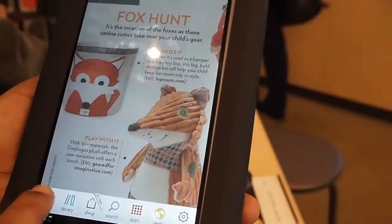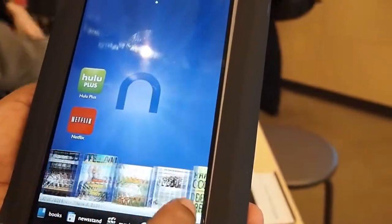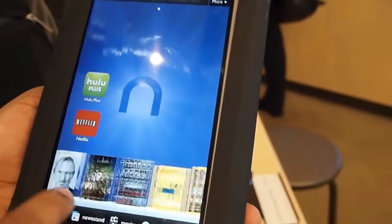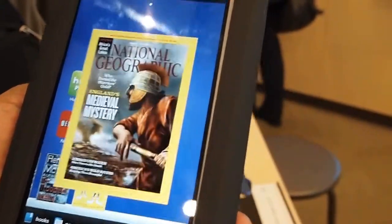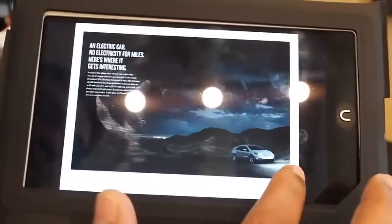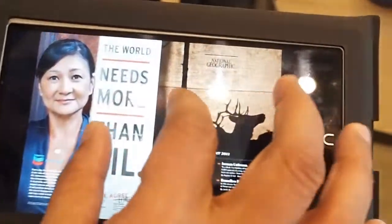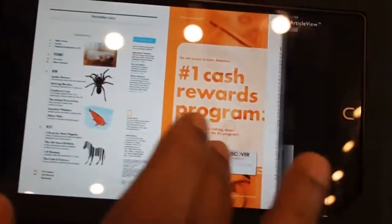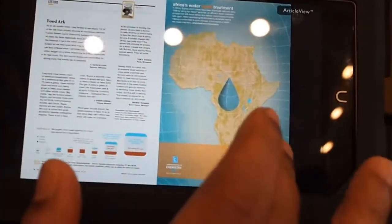Let me show you another magazine — let's look at the National Geographic magazine. See the animated page turns if you take it in landscape. Pinch and zoom, pan. See how smooth this is? A lot smoother than the NUC cover, and any other tablet out there.